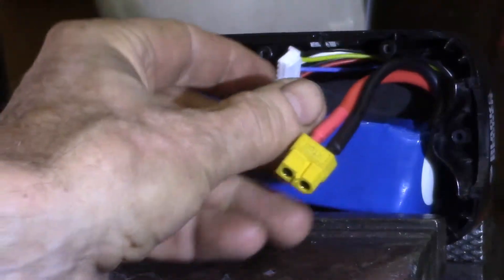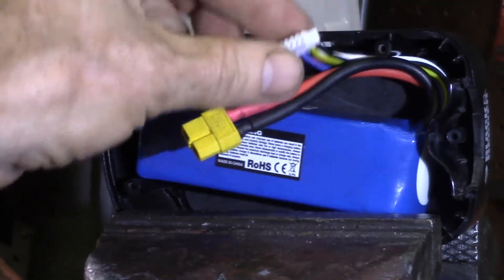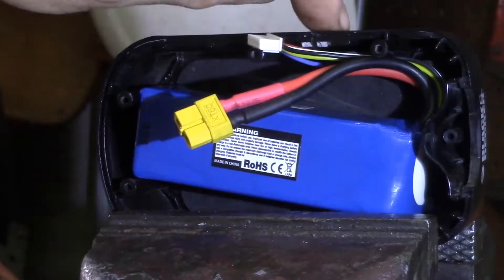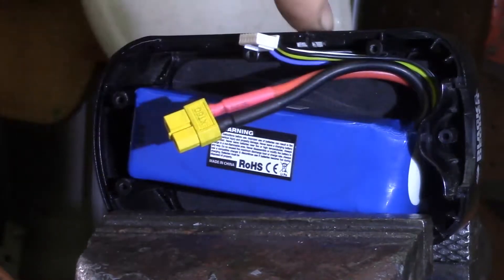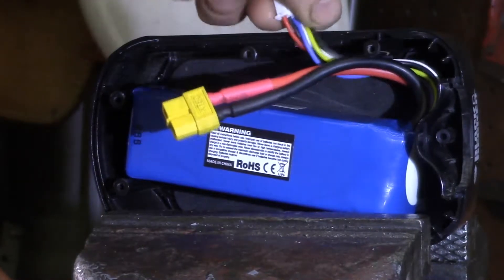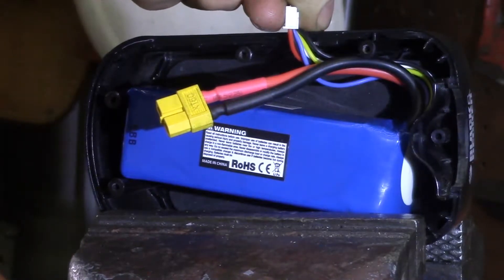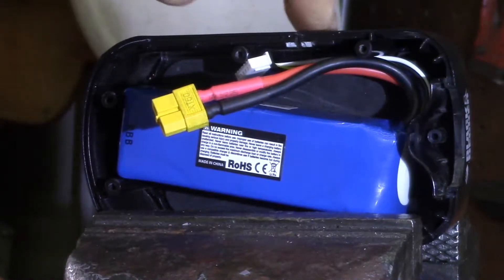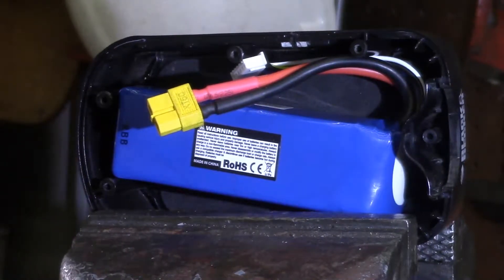What I'm looking at today is I need to get this balance plug from inside to outside. What I was thinking of doing is cutting a little slot in the side of the case so I can slip the wires through and have the balance plug sitting outside, and then I can glue it in place and plug in my charger.